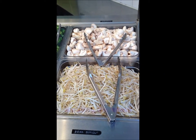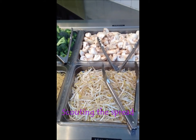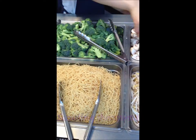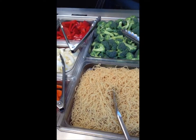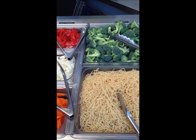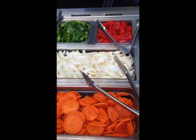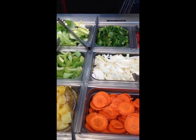We're here at U-Grill. The way it works is, you've got all this wonderful food out in front of you, and you just load your plate up with whatever veggies and meat you want, pile it on the plate, and then they weigh it and they charge you by weight, which is really cool when you think about it.